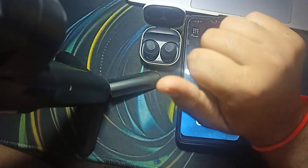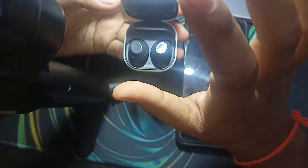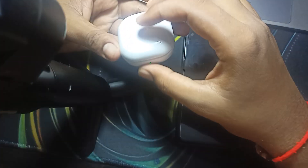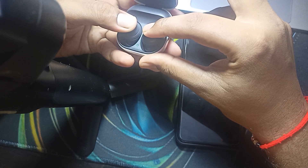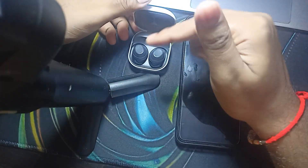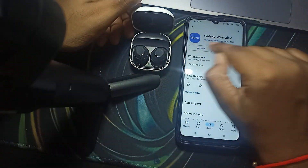First of all, I will tell you some customized features. Some touch control features are properly defined for their particular work. If you want to reset and put it into pairing mode, you just close it and open it and press both of your buds' touch for a few seconds. This touch control helps you to reset it. To explore more, simply go to the Play Store and download the application called Samsung Galaxy Wearable.